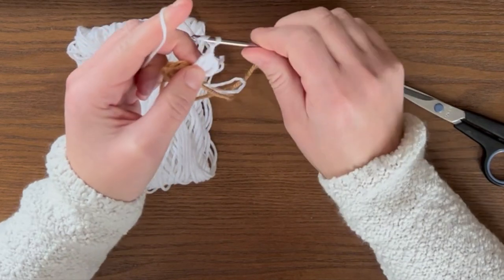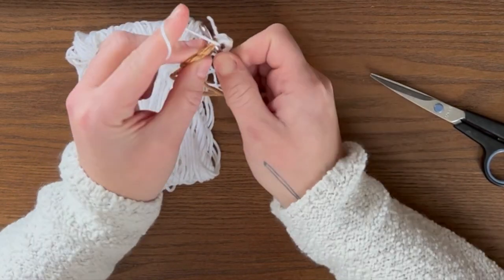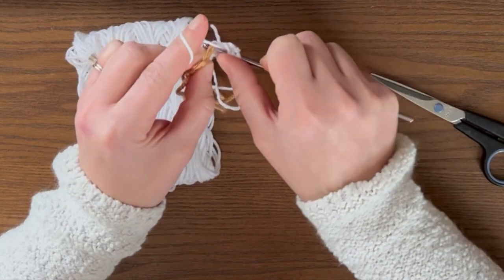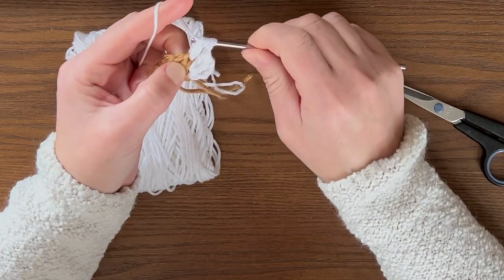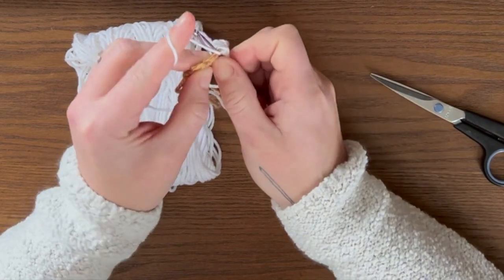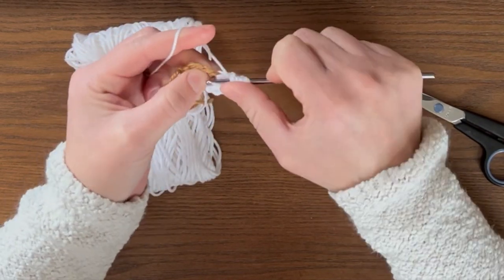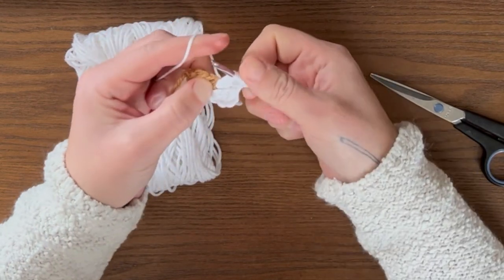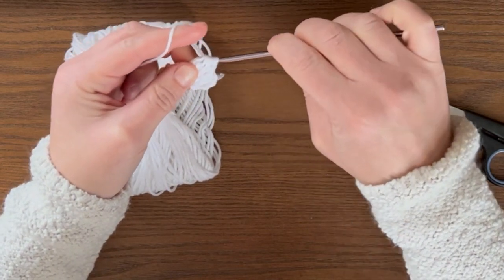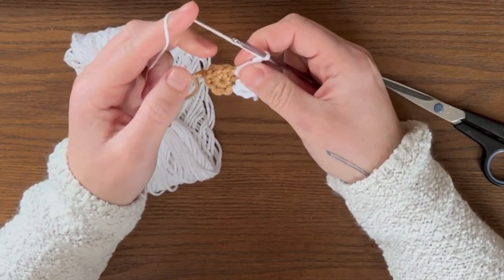Chain two — one, two. Then go into your next single crochet and start building the next petal: yarn over, insert hook, yarn over, pull through, yarn over, pull through two. Repeat into the same single crochet until you have five loops on your hook. Then yarn over and pull through all five. Chain two, and do the same thing in the next six single crochets.